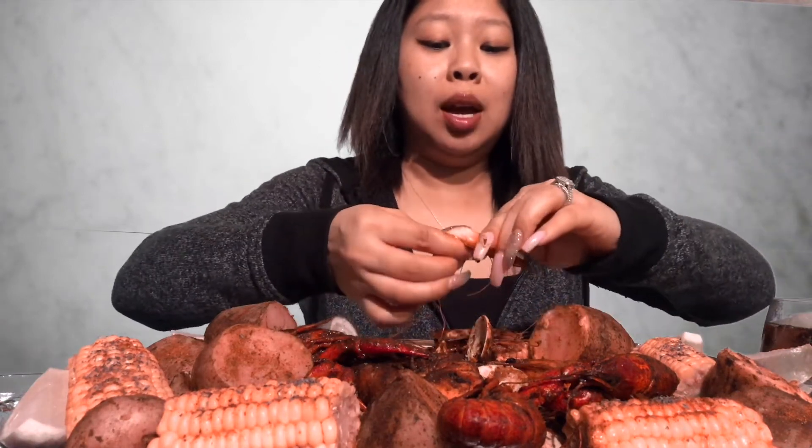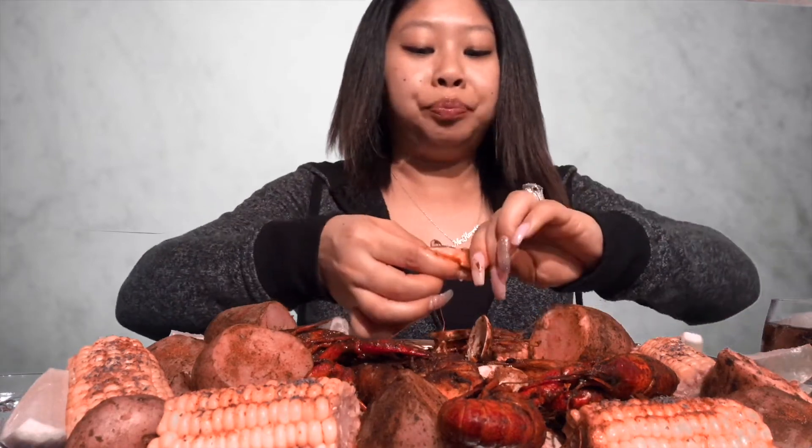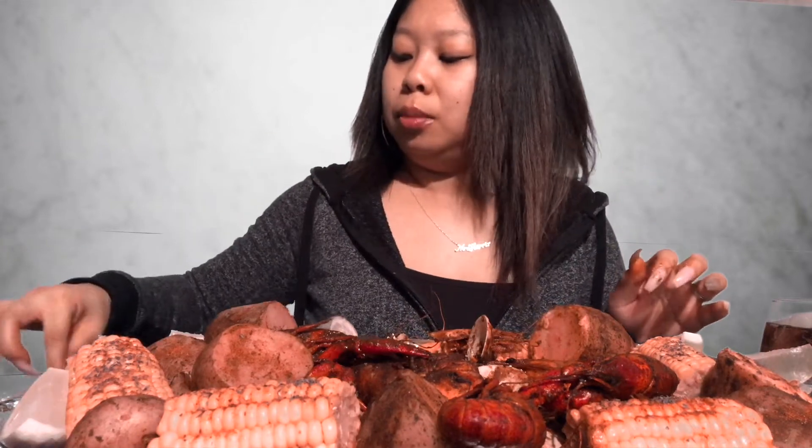So you guys, I could not sleep last night. I was watching YouTube and my sis posted a crawfish video last night and I was like, I'm having that for lunch today. And the way she was eating those crawfish, she is a professional.